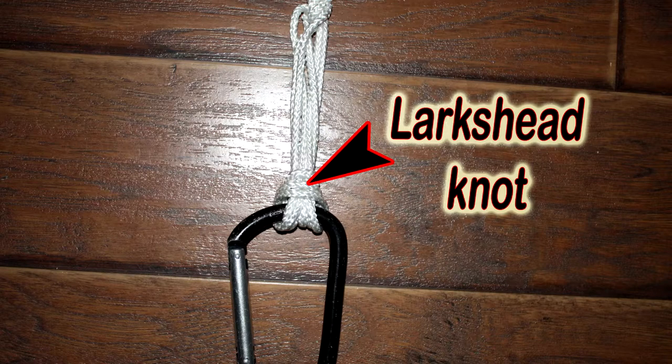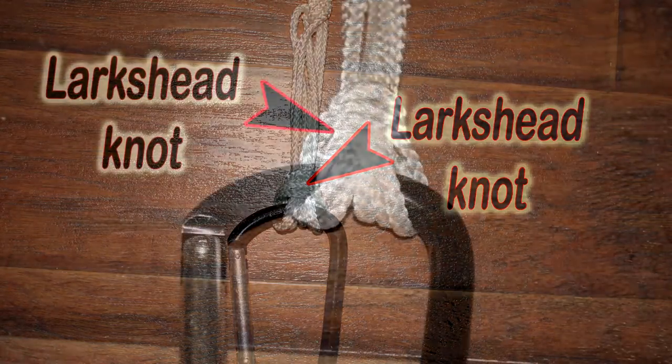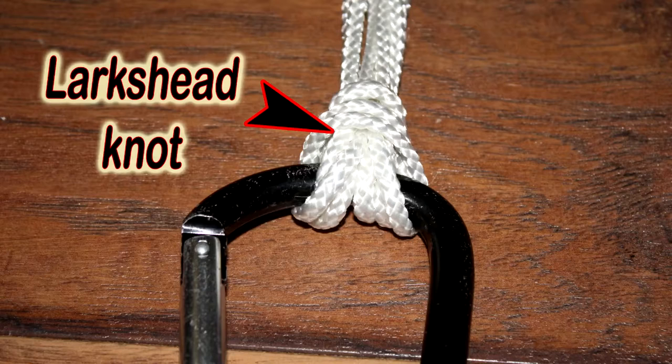If extra security is desired, or you are tying off to a knotted piece of rope or cord, a simple lark's head can be used to distribute the pulling force of the kite to six loops instead of three. Now, let's see it in action.